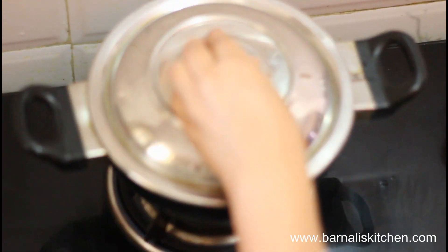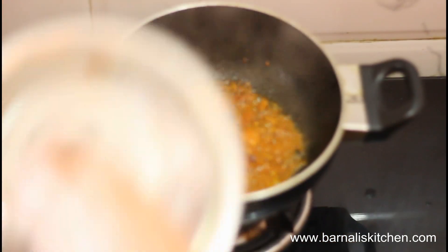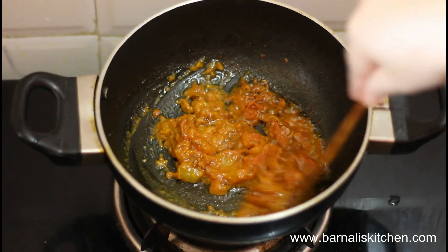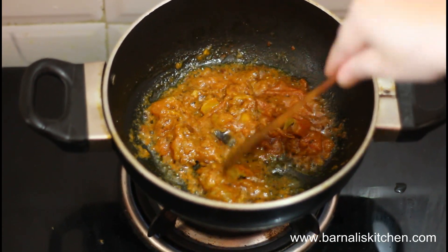Don't add too much salt because we have already added 1 teaspoon of salt into the boiling peas. Give it a stir and put the cover on, let it cook 1 to 2 minutes over medium heat. You can stir in between. Now open the lid, give it a stir and just break up any uncooked tomatoes. My tomatoes are almost cooked and look good. You can use tomato puree also.